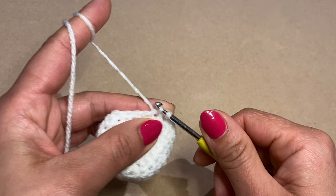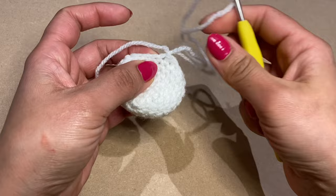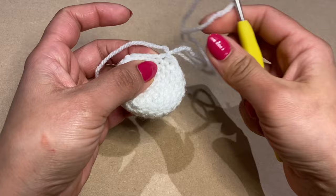Work a slip stitch in the next stitch, chain one, snip the yarn, pull it out and secure the stitch. That completes the muzzle — stuff it with fiberfill and set it aside to attach to the head later.